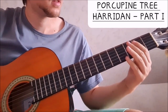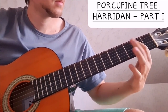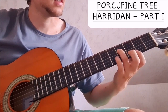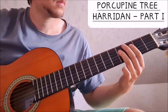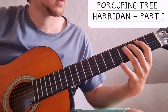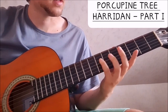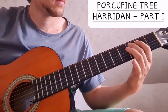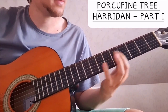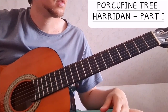So we have: two on the A string, open A string, then three on the A string, open A, and then four on the D string, five and two. Then we do a slide to the 7th fret on the D string, then five, four and two.